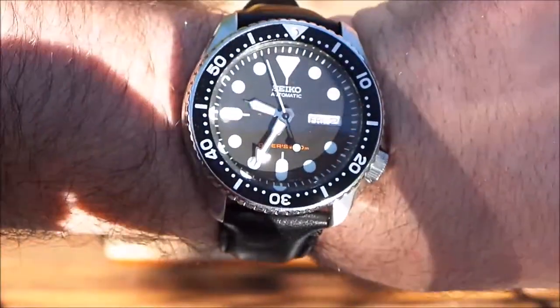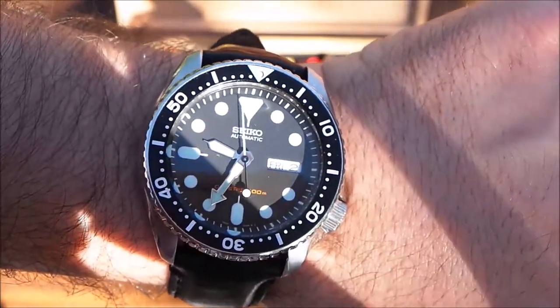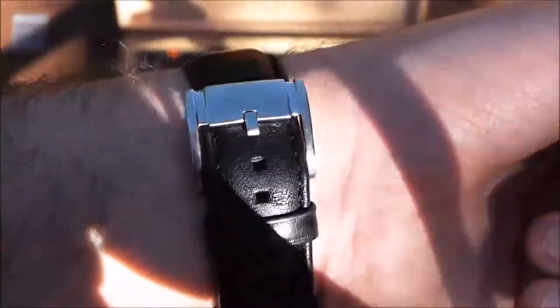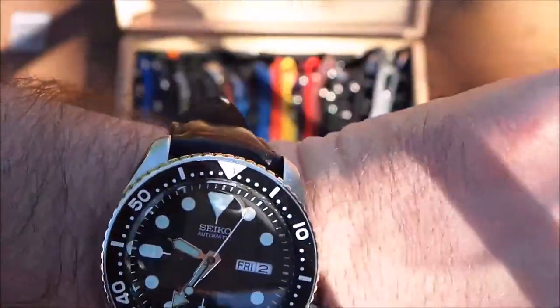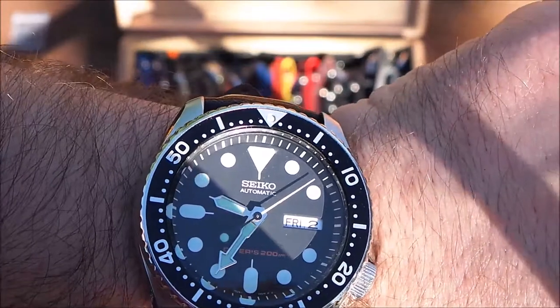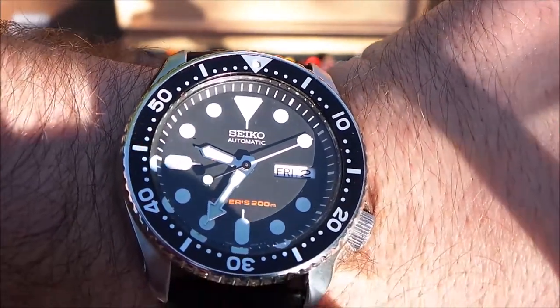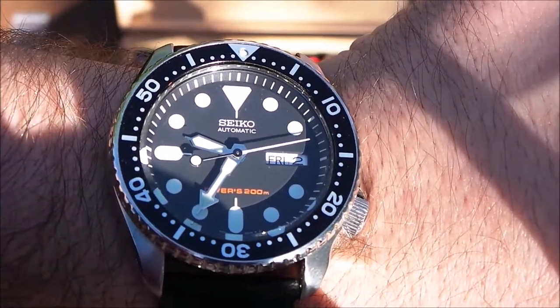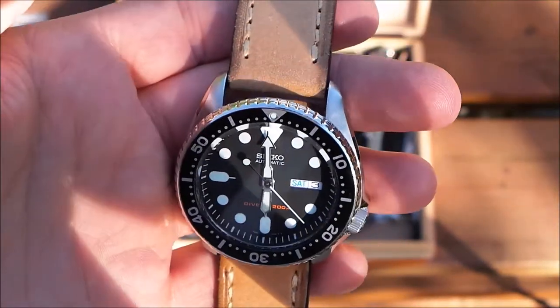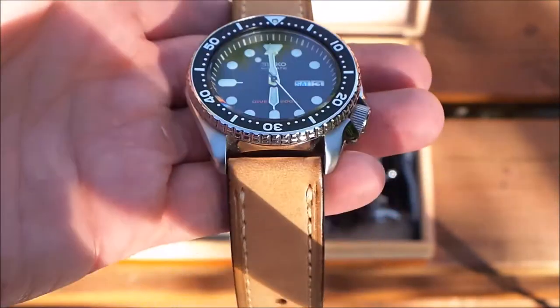I just put it on a leather strap, also from Fossil. You can dress up the watch a little as well. I do wear this when the weather is colder and when I wear it to the office. The worst thing is trying to wear a watch on a NATO when you're wearing cuffed shirts — I find it's not as comfortable.